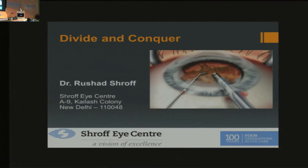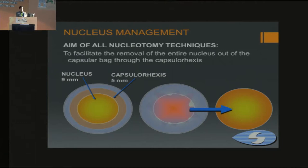Thank you. I'll be starting my talk on divide and conquer. At the outset, none of us have any financial disclosures to any product.